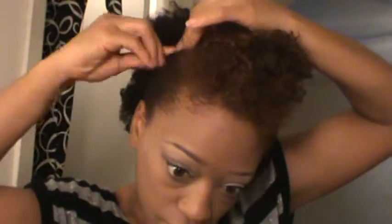I'll brush that a little bit, then twist it so I can put the bobby pin in. And there — that's another style, the frohawk style.